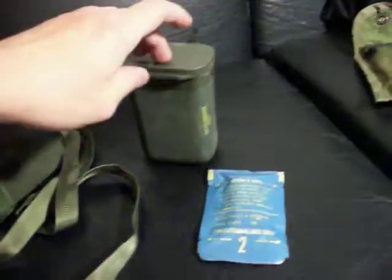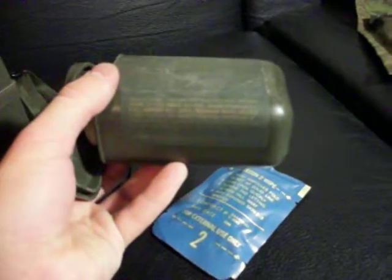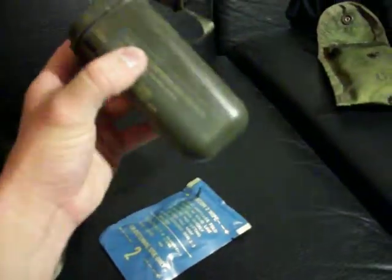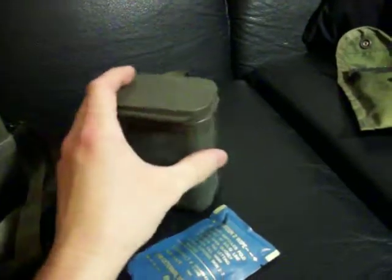I know these guys are pretty common. These guys are not so common, but you can still find them. I'll start with this one. This is the M258A1 personal decontamination kit. This one expired in 1995. These were issued with the M17 and M40 gas masks. They went in a little side pocket on the gas mask bag. They're personal decontamination kits, which came with a number of these little packets.